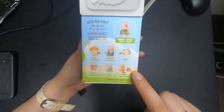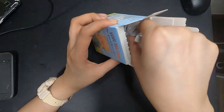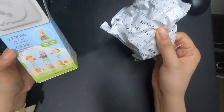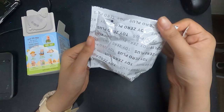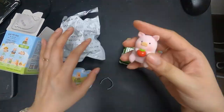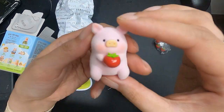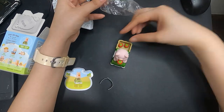You're still here? This is me unboxing Lulu the piggy because I had finished editing a video. I got the secret rare! Isn't he cute? Okay, bye for real now!